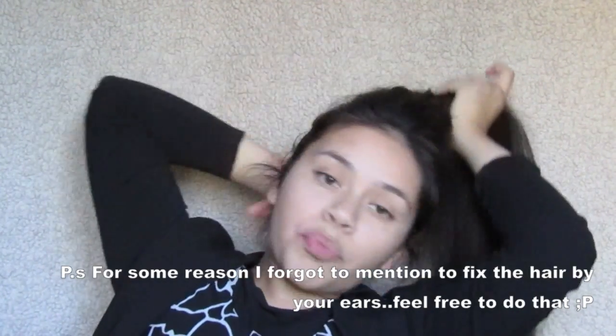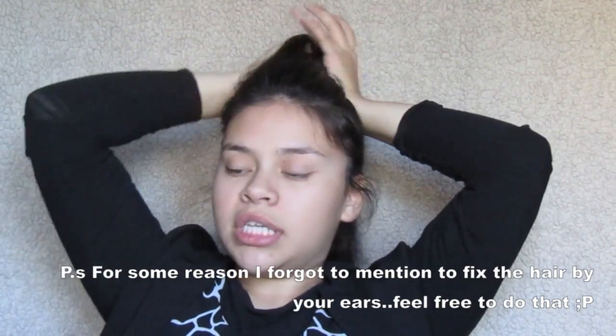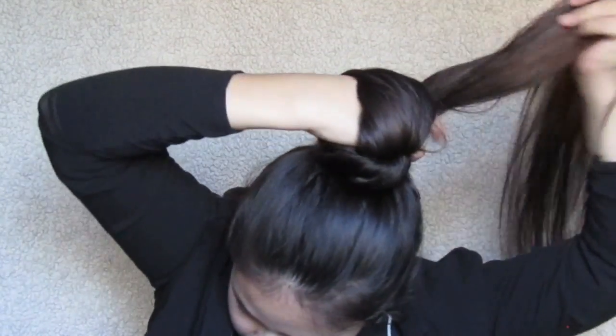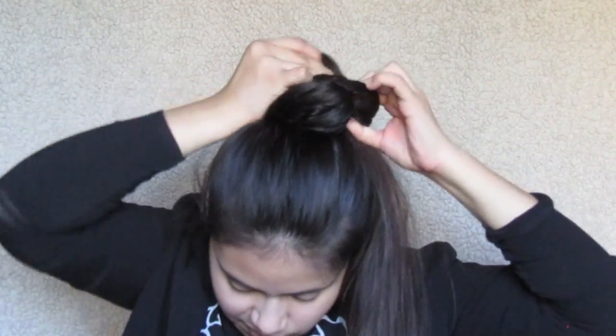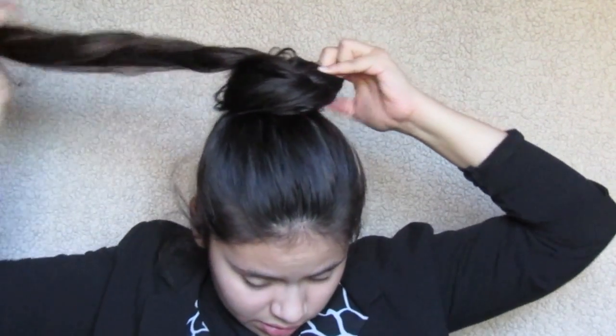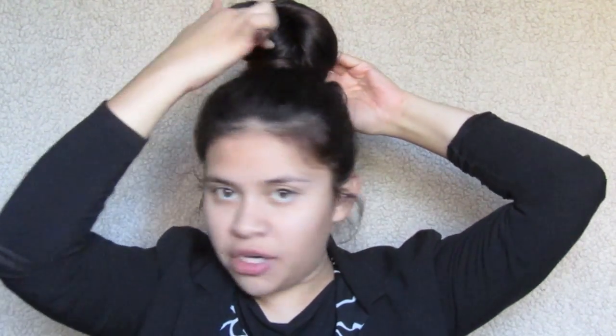You're going to grab all of your hair in a ponytail — you could use a hair tie if you want — and do your ponytail, then go from there. But I usually just like to go straight up and do it. You're going to grab all your hair and do the same thing. If I want to use bobby pins, I'll use three little bobby pins: one to pin it down in the middle and one on each side.